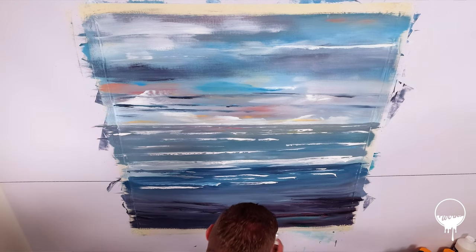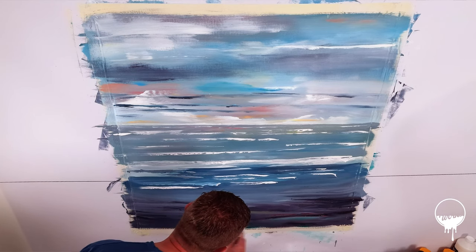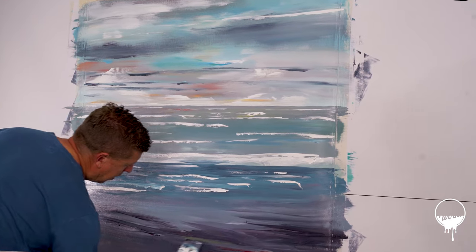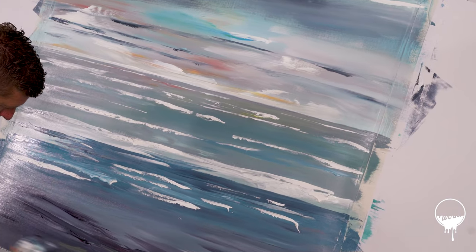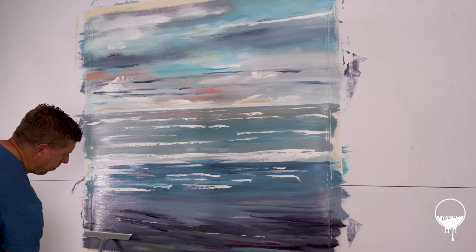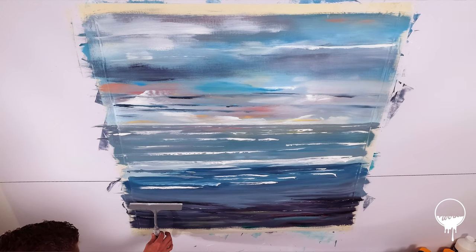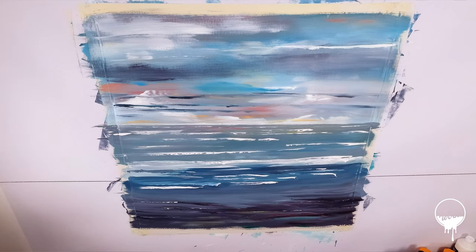I just want to try and get a hint of that yellow down the bottom, but without trying to make it go too muddy. And who's not to say that there are some reflections going on down here? Hardly pushing on the brush and just dabbing it to make a mark.